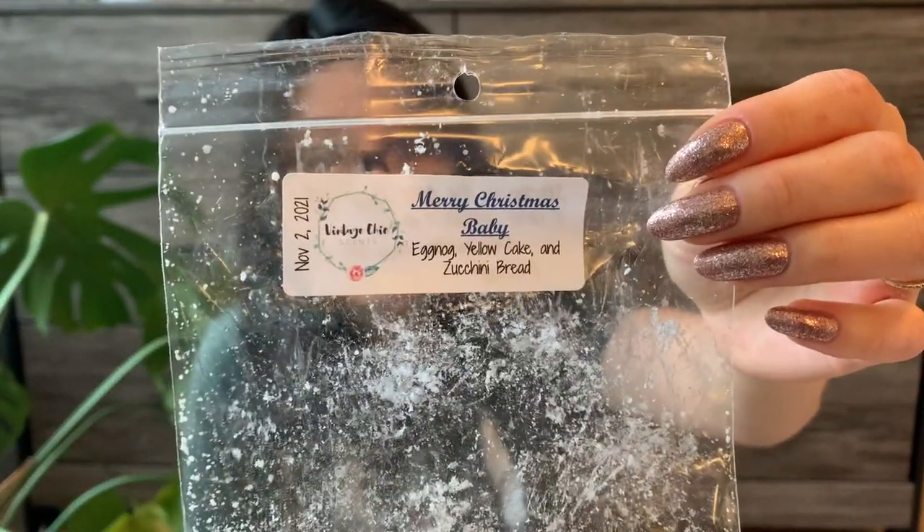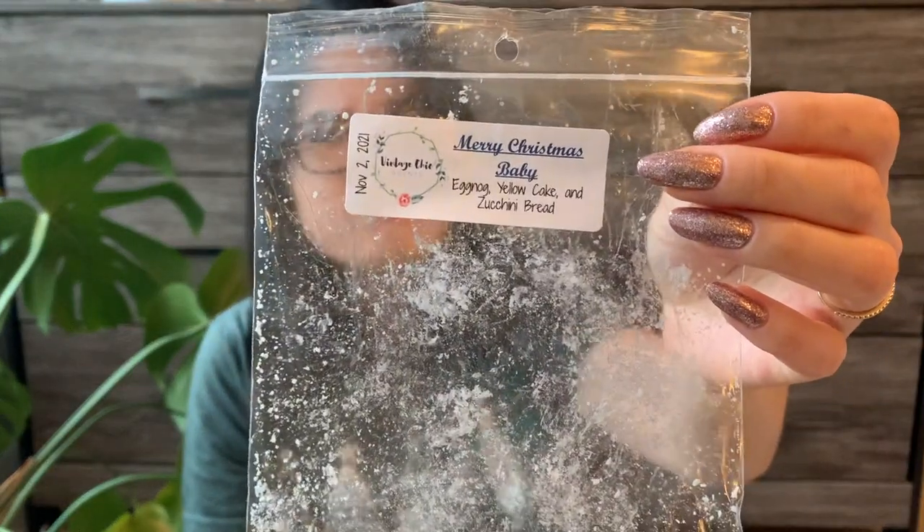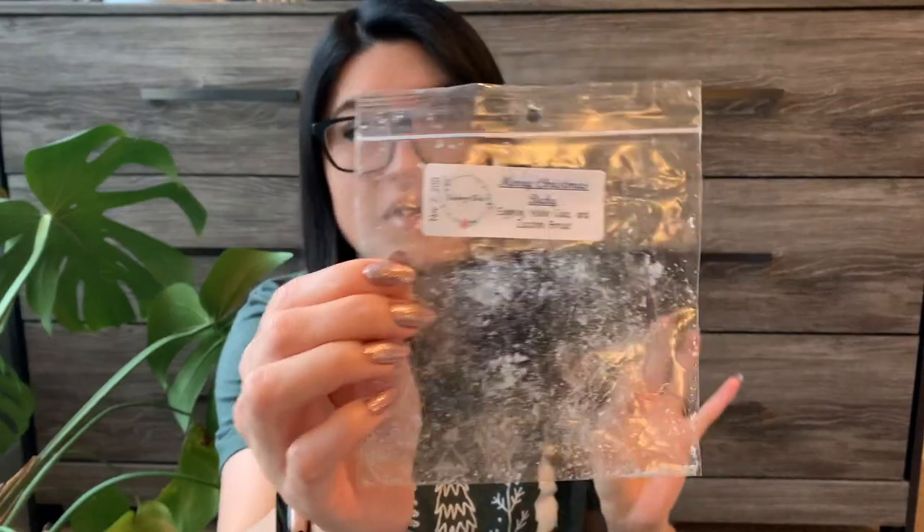Next is Merry Christmas Baby — eggnog, yellow cake, and zucchini bread. Oh, this was so good. I really, really enjoyed this one a lot. It was way more heavily scented with the zucchini bread and yellow cake. I don't think I really pinpointed the eggnog — maybe lightly — but when warming it was way more the bakery zucchini bread and cake note, which I really liked. I loved this one. Even this year, if I saw it again, I might get it. I'd probably just look for a zucchini bread and cake mixture.